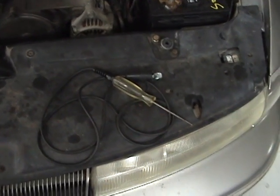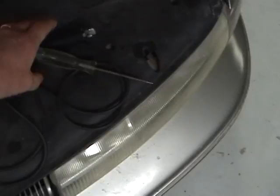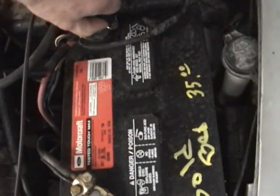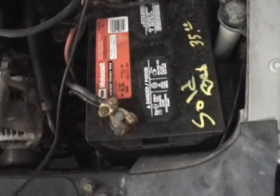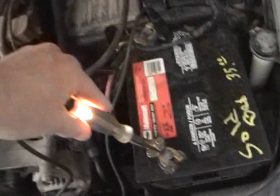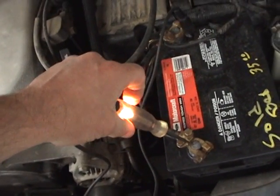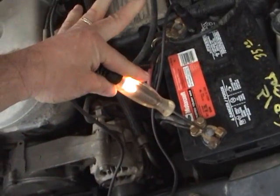To start my test I'm going to show you first of all how to check the test light to see if it's operating properly. Connecting it up to the battery positive, touch it to ground which is your battery negative and the light should come on. That verifies that you have a good path of electrical current that lights that up.